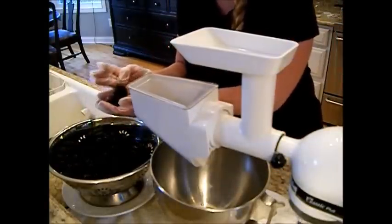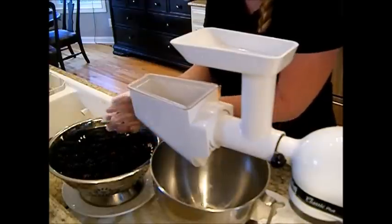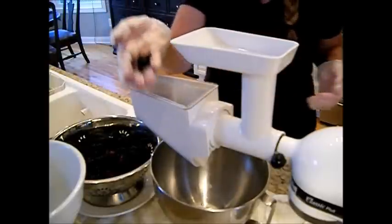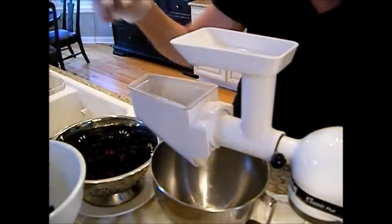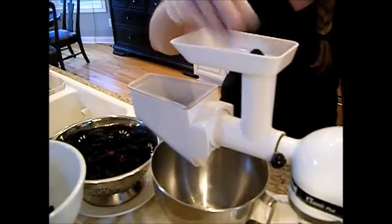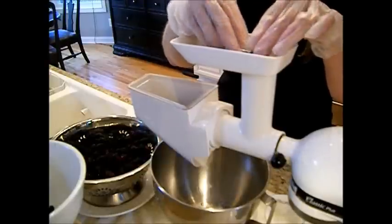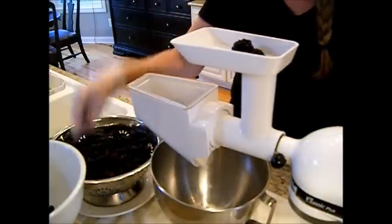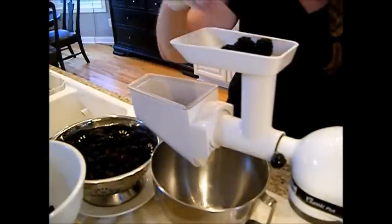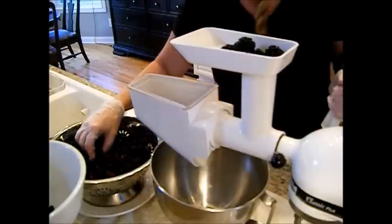I'm going to inspect the fruit as it goes in, making sure we don't have any leaves or anything. I'm just going to sit in the side, and when I get some fruit that I think isn't worthy of making any jam, then I'll toss it into that bowl there. These were just beautiful blackberries — look at those. I'm just taking my time, making sure there's no spiders or anything like that on here. No little critters are welcome in my jam.